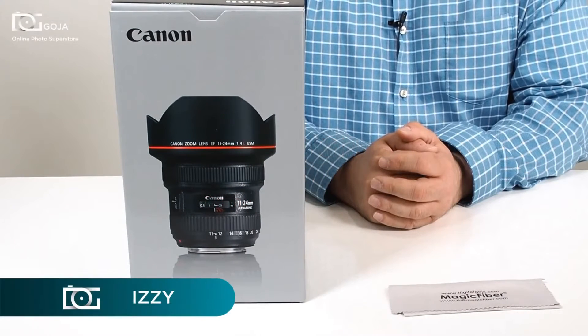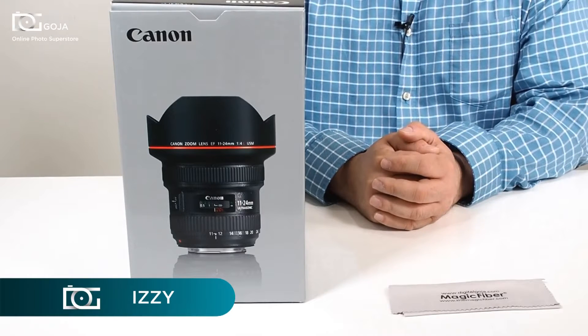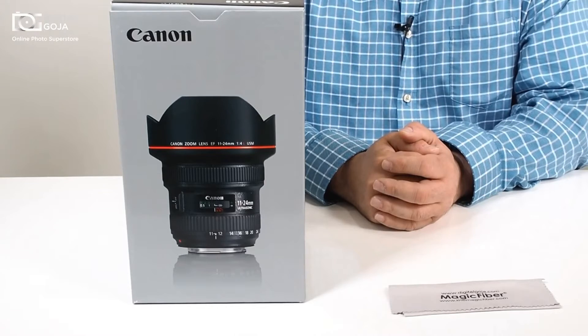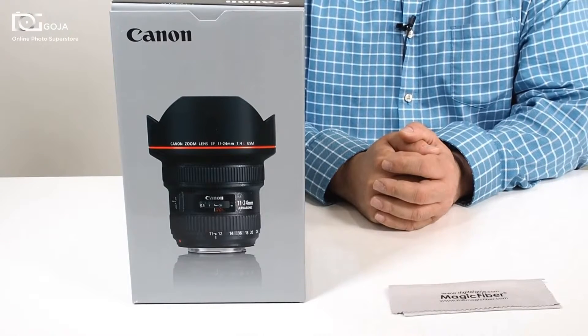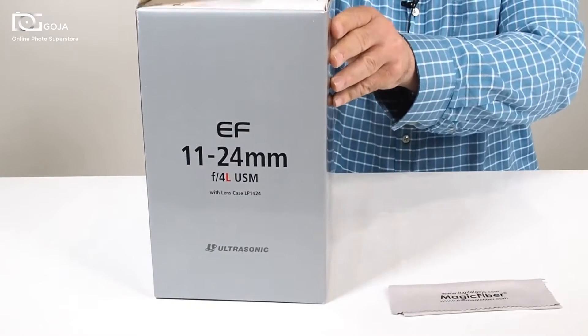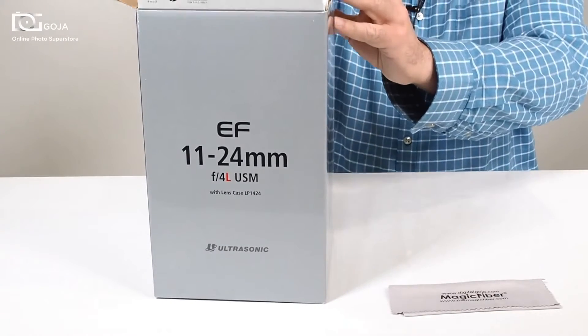Hi there, Izzy from DigitalGoja.com, and today we'll have a special treat. We're going to do an unboxing of the Canon new EF 11-24mm F4 L series lens. What a beauty. This guy was made for today's full frame market of course.